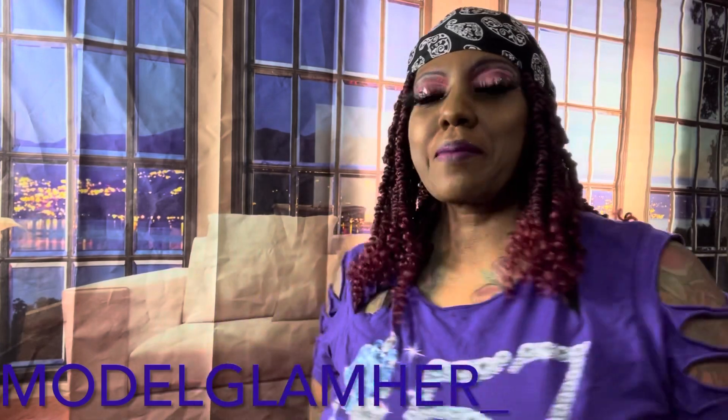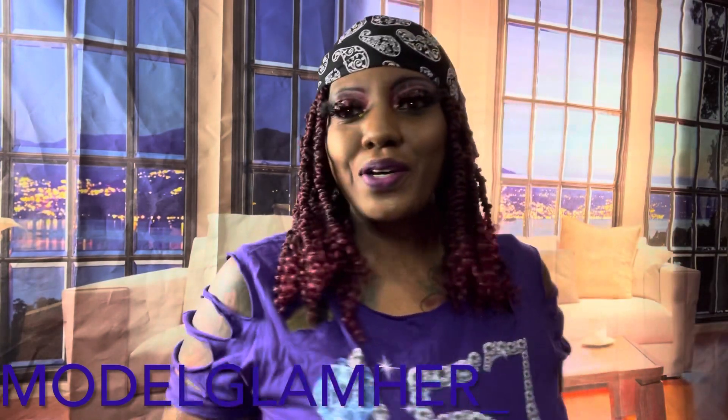Hello everyone, Monoclanher here to bring you another review. Thank you for returning to this channel. Before we get started, if you're new to this channel, please hit that subscribe button and hit that notification bell so you'll be notified whenever I do an upload, which will be very soon. So, how y'all doing? How you been? Good to see you again.